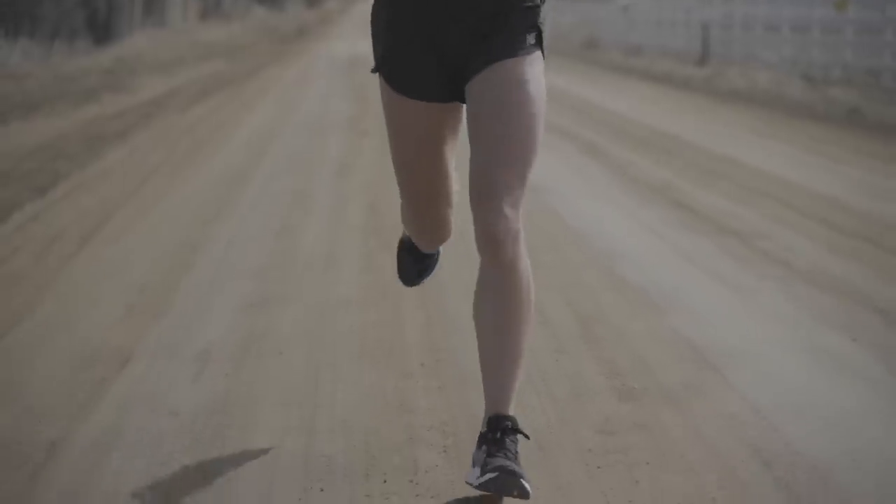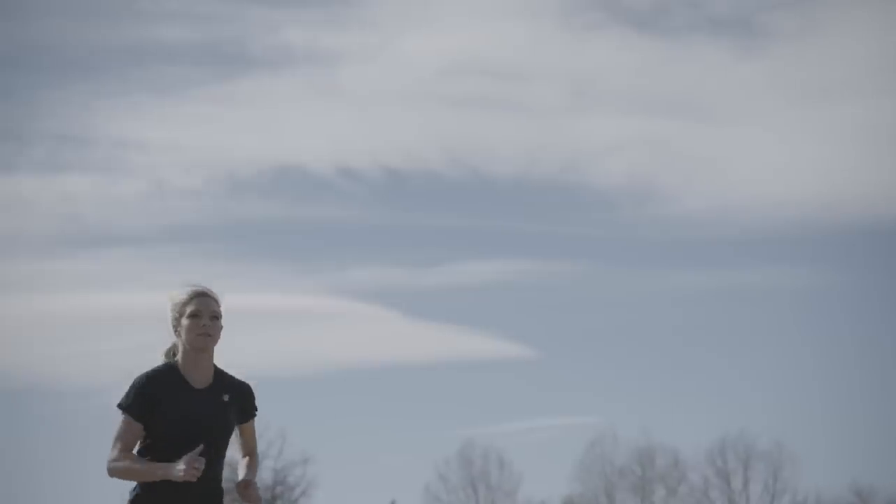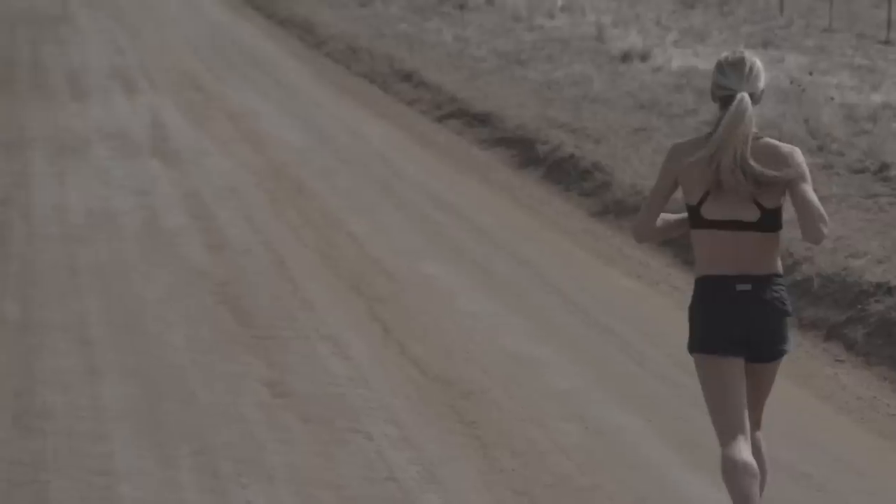Hi, it's Emma Coburn. I run for Team New Balance. I'm an eight-time U.S. champion, two-time global medalist, and a 2017 world champion. I'm here with Fleet Feet to talk about committing to your pre-run exercise and really showing you what those exercises look like for me, but also hoping that you guys choose to commit to making these a better part of your pre-run running routine.